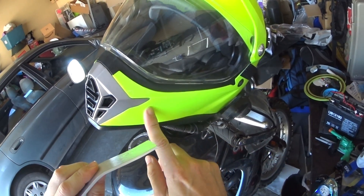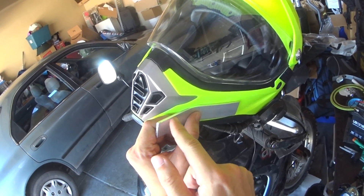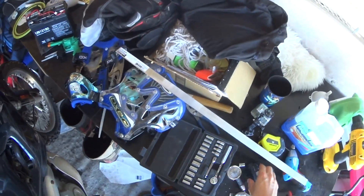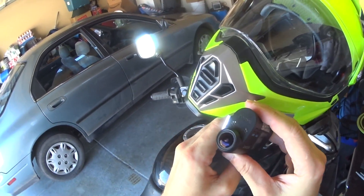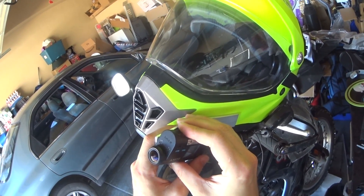We're going to put dual lock on this side and we're going to put dual lock on the helmet. This is a Voss — and then we'll put it right there, some dual lock right here — and then we'll mount the camera just like that. It's going to look really really good.